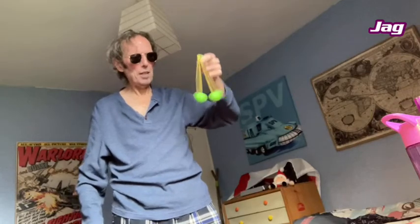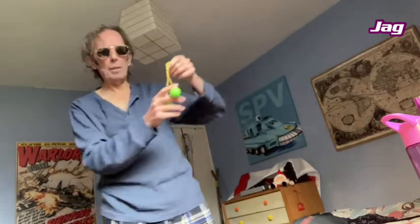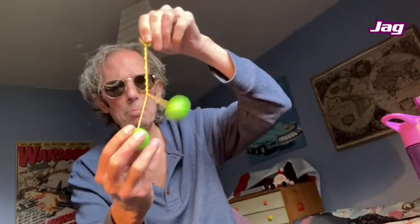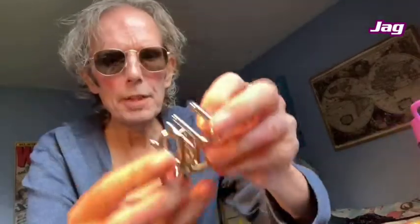One more try. Well, anyway, you get the idea. Back in the 70s at our school, that's all you heard in the playground — that sort of noise. I surprised myself there, I managed to actually do it. Excellent!